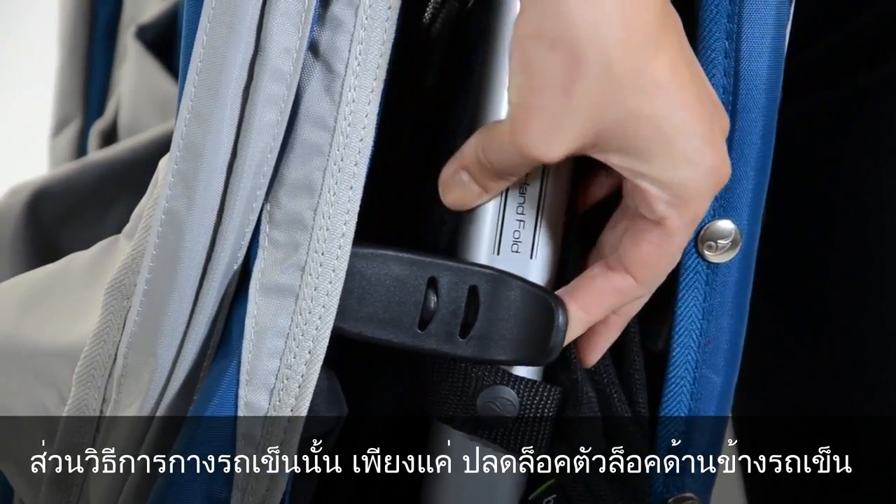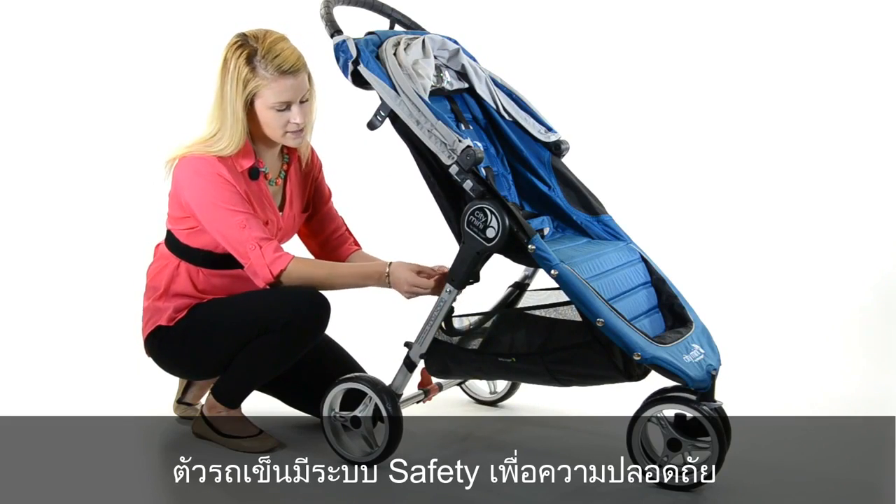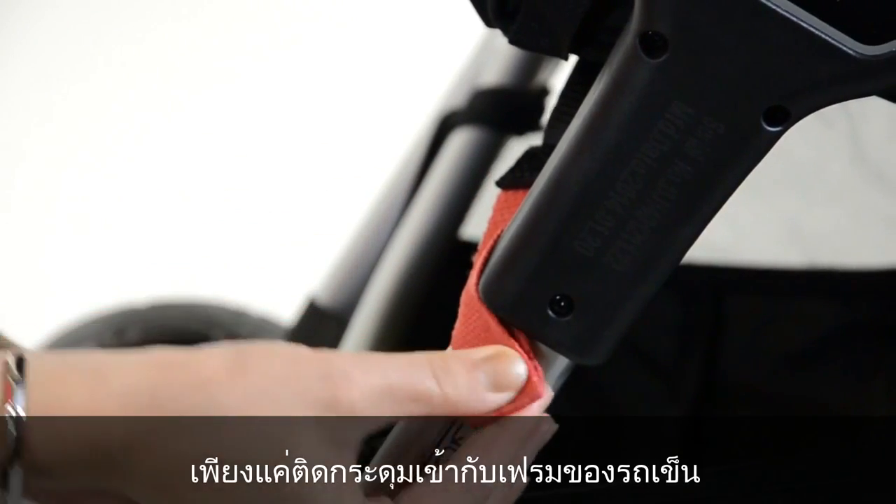To unfold your City Mini, lift the black latch on the side of the stroller and open your stroller. If you'd like to lock your stroller in an open position, take the red safety tab and snap it to the frame.